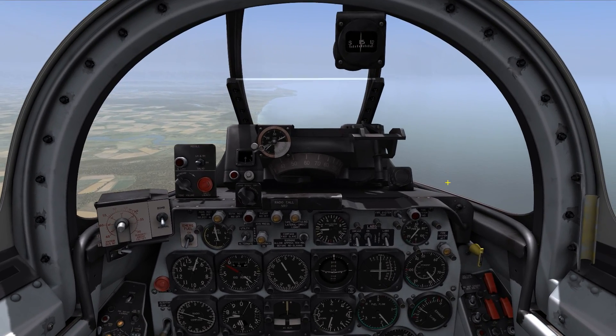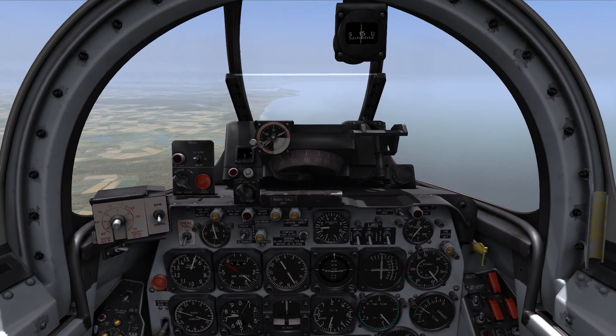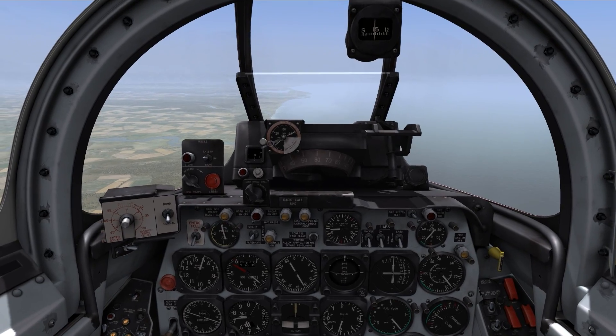Hello, my name is John and today we are looking at the F-86 Sabre again and I want to show you how to use the guns for air-to-air combat.